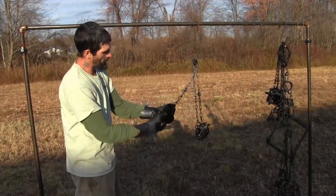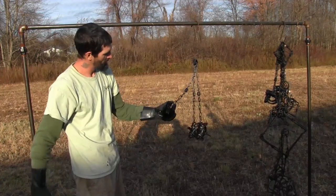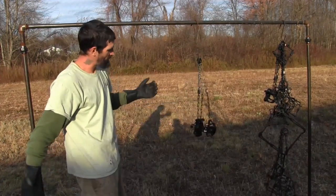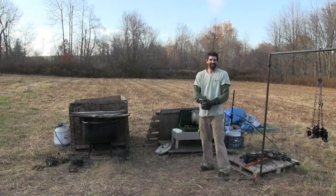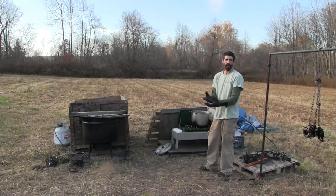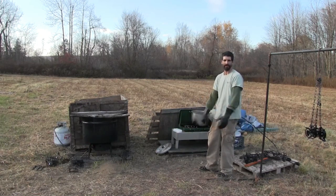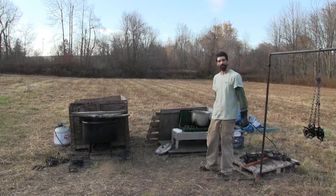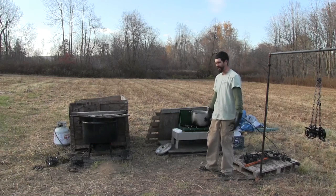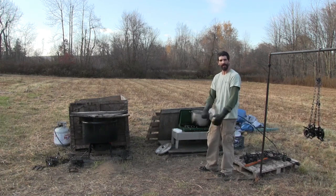Once they're dry, you can go through them, scrape your triggers off, and clean up your pan notches to get them ready for the season. That's pretty much all there is to it. I'd like to thank everybody for watching. I hope it helped you a little bit. Again, my name's Andrew Huwap, up here at Wildlife Control Supplies dyeing and waxing traps today. I hope you guys learned a little bit from what I showed you — I'm trying to get all these done so I can get out trapping. We'll see you guys out on the line.